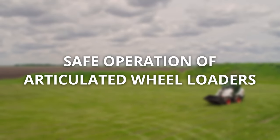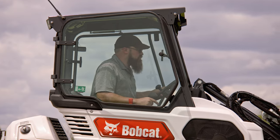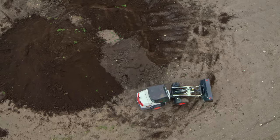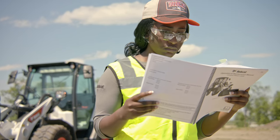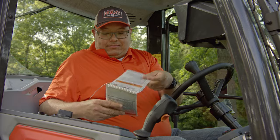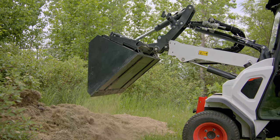Bobcat compact wheel loaders and small articulated loaders will help you get the job done safely and efficiently whether you're digging, leveling, or loading materials. To avoid injuring yourself or others or damaging your machine, familiarize yourself with the instructions in this video, your machine's operation and maintenance manual, an operator's handbook, and the Association of Equipment Manufacturers Safety Manual before using a Bobcat small articulated loader or the compact wheel loader.